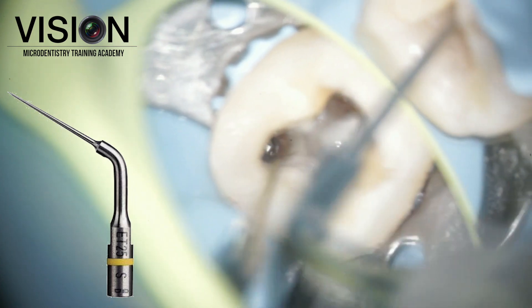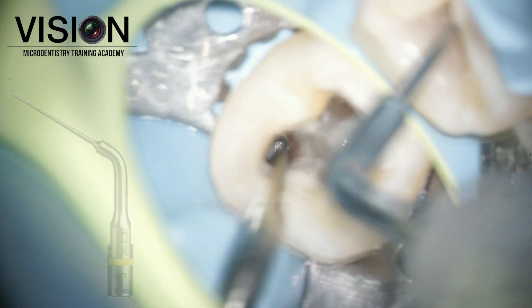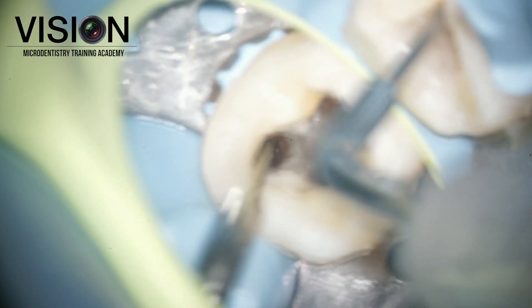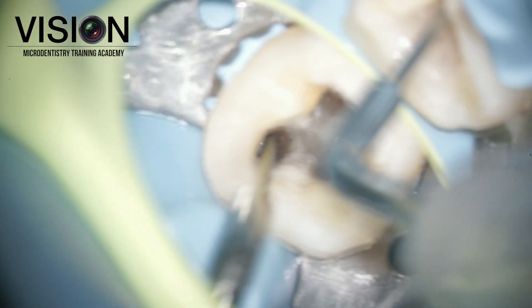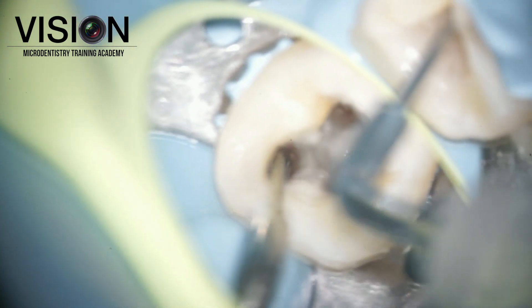Since the fragment was visible — the head was visible — I did not have to do much work to expose the head, but I did have to loosen it up because the length of the fragment was significant. So we used ultrasonics around the instrument to try and loosen the head.